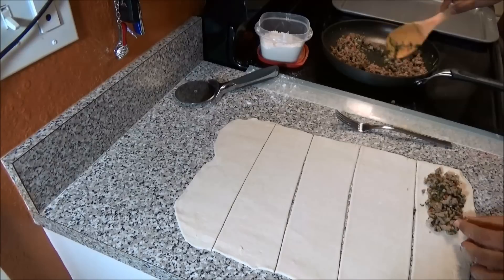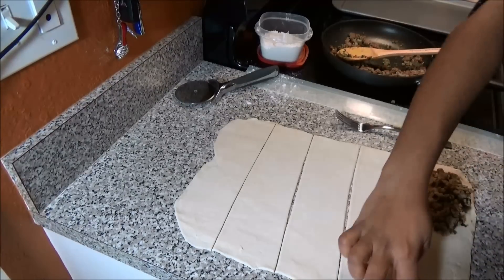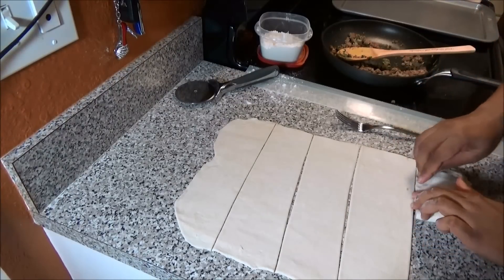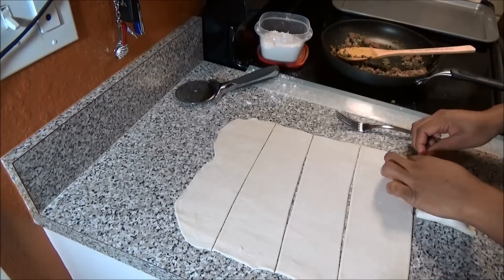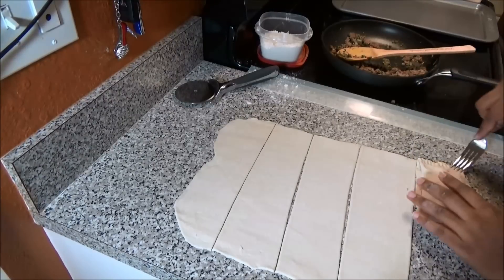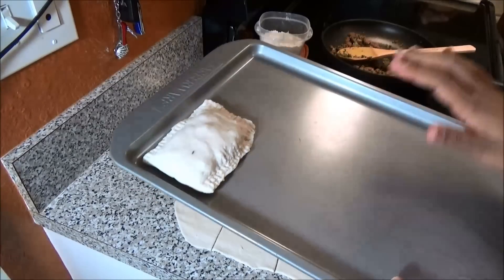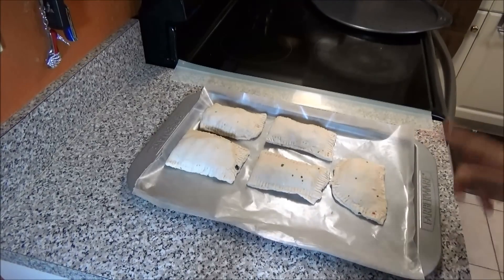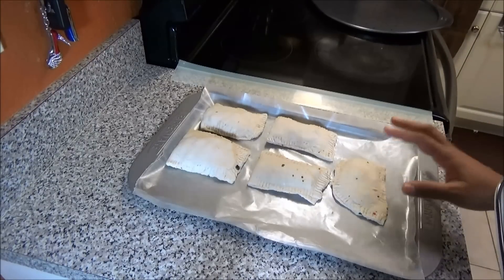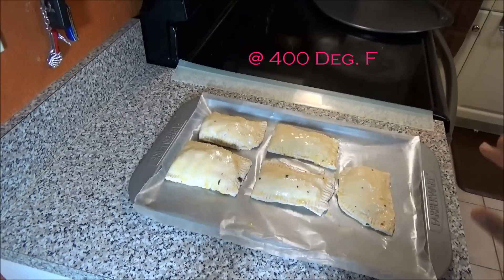Put enough filling on one side, then take the other side and bring it over to cover it — stretch the dough so it reaches on both sides. Using a fork, press down to seal the edges. Place onto a baking tray and continue until all are filled. If your oven hasn't come up to temperature yet, place the finished pies in the refrigerator — you don't want them sitting at room temperature. Make an egg wash, brush it onto your pastry, then bake for about 10 to 15 minutes or until they're nice and puffed up.